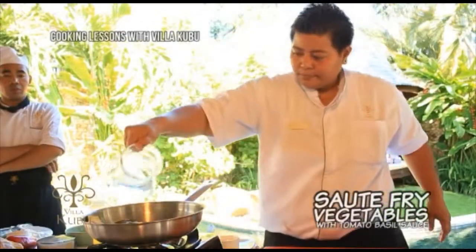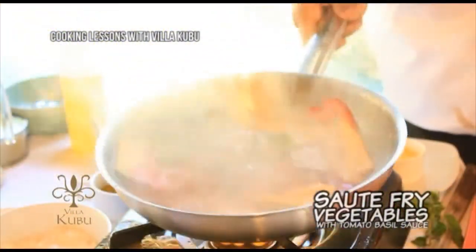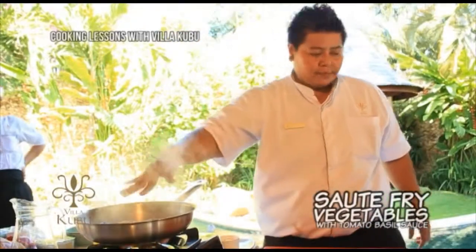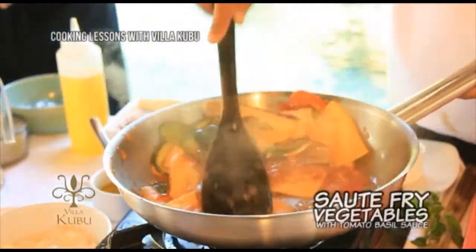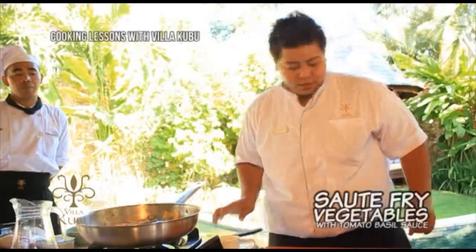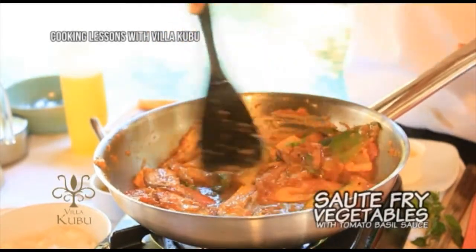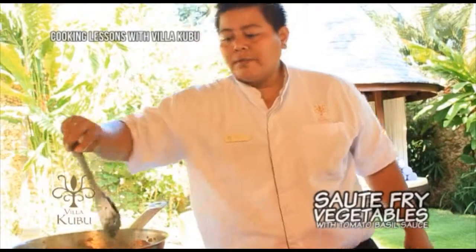Then we start to add tomato sauce. I need a little bit of water. Let the sauce bubble, then start to add the sliced basil and stir them. When you see the sauce bubbling, start to add white wine. Sauté fry for 5 minutes.